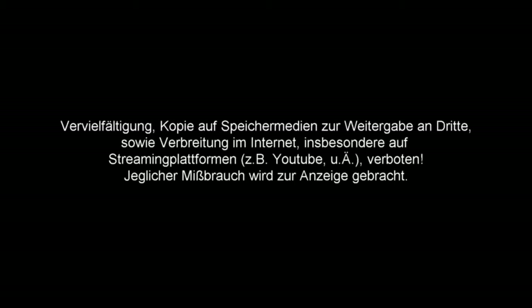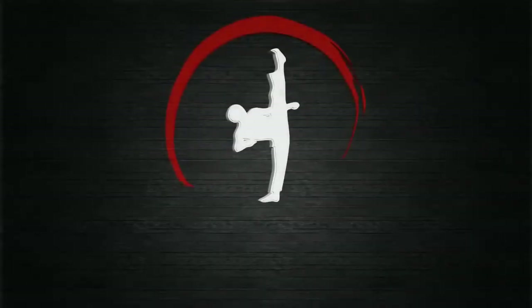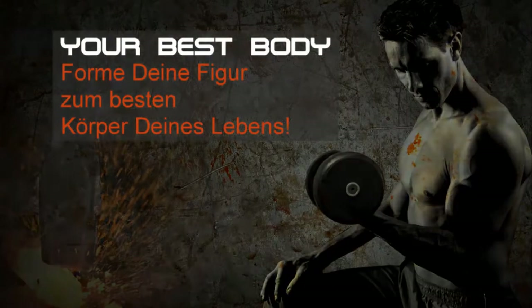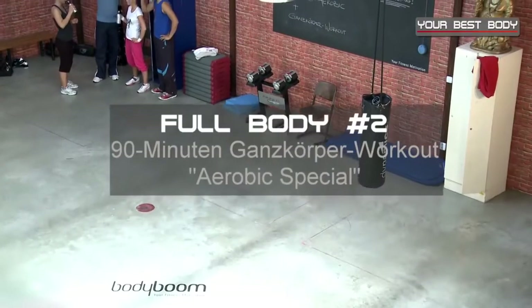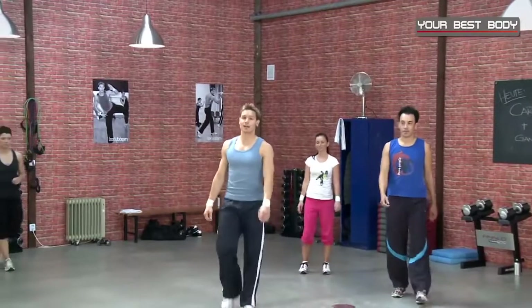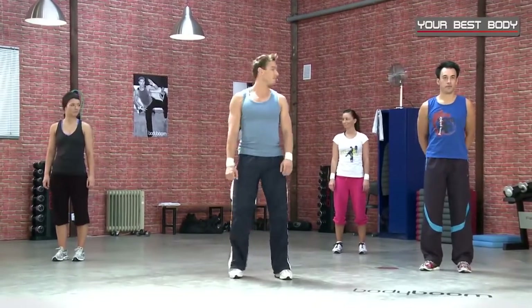Thank you. Wir starten mit der Ganzkörpereinheit Aerobic Basic — da werden viele ins Schwitzen kommen. Wir machen schöne Kraftübungen, viel Spaß dabei. Denken wir los? Okay.